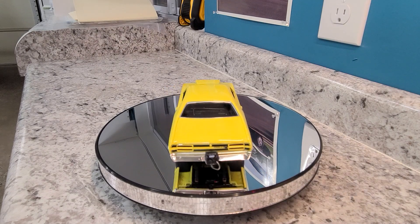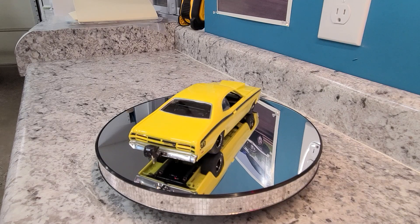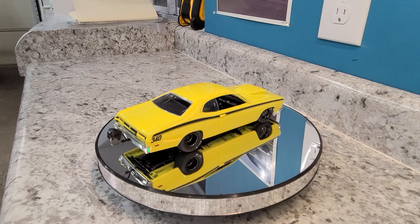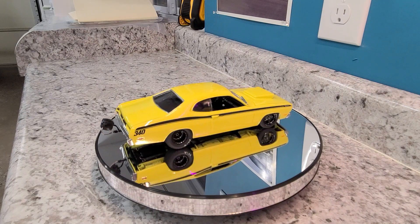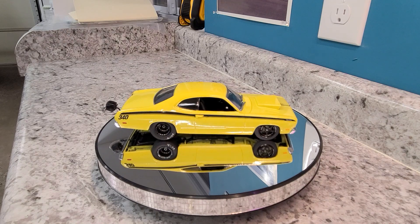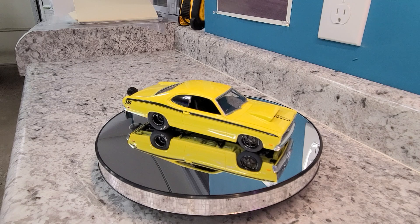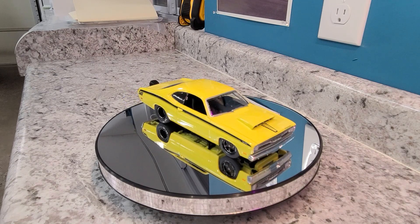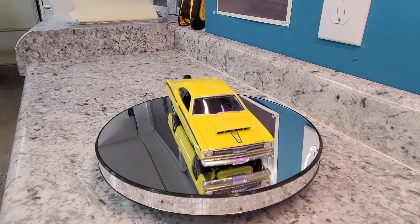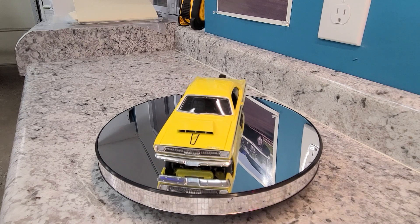As you can see, we've got a parachute on it. It's got drag leaf springs, Cal Tracs, a 315 drag radial on it, and Weld wheels. I still have to detail out the door handles — I just ran out of time.